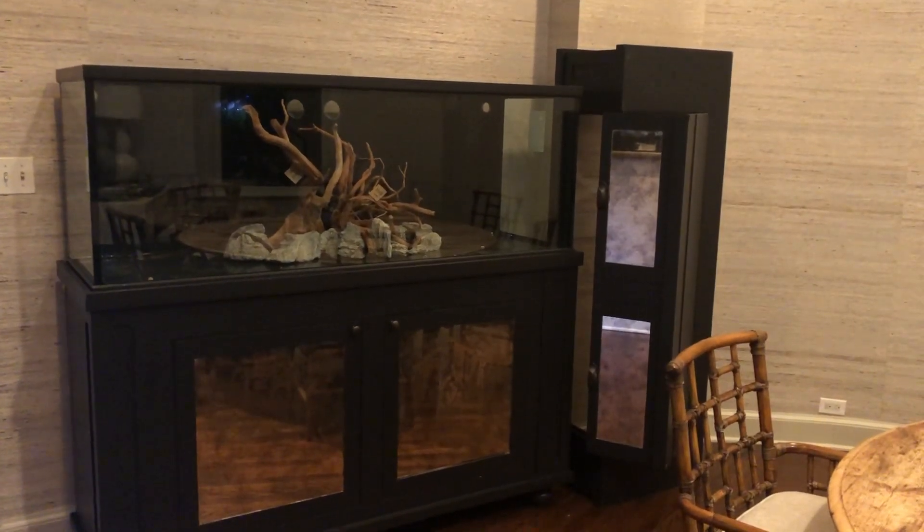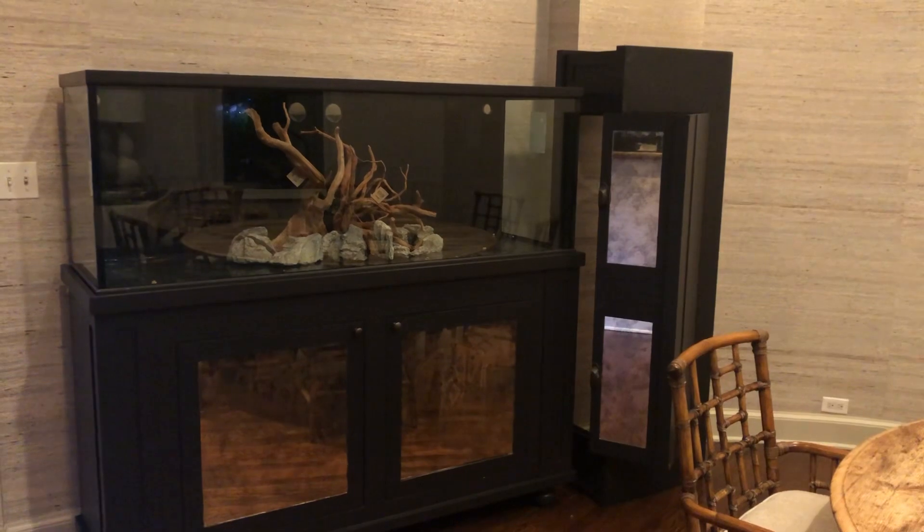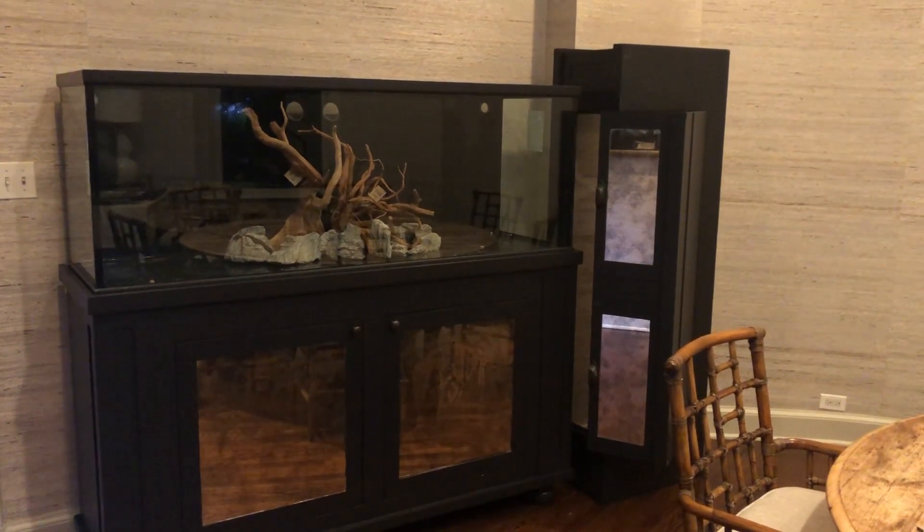Hello everyone and welcome to Lush and Salty Aquariums. My name is Stefan and thank you for joining me on my channel.